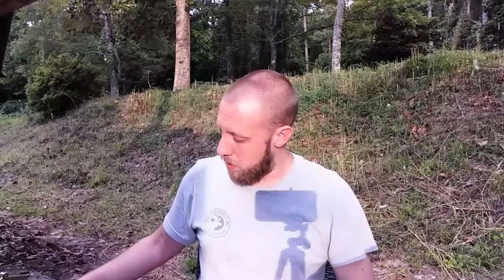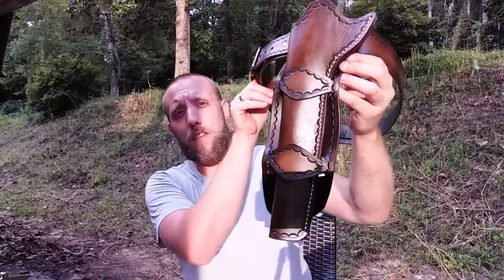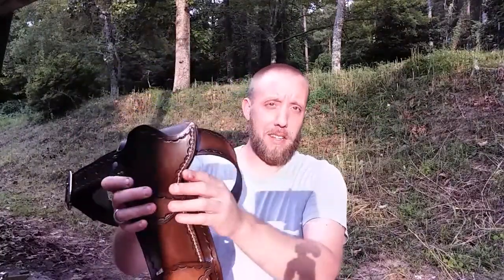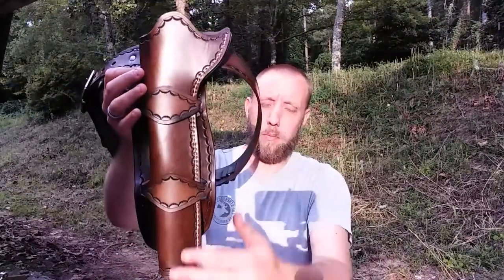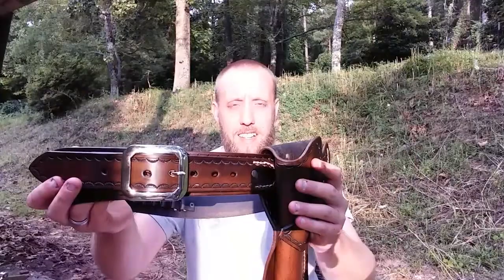Hey guys, Josh here. Sorry about the shadow from my camera — the sun's up over there. I'm getting caught up on leather work and orders this afternoon, and I just finished something you may have seen before. I wanted to show it on video and tell you a little about what I got going on here. I just finished up this rig for a Ruger Super Blackhawk — it's a 10 and a half inch barrel. That's a big gun, too big for me, but somebody wants to carry it. It's a double Mexican loop, and being such a long barrel, I wanted to put two loops on it to make sure things held nice and secure.